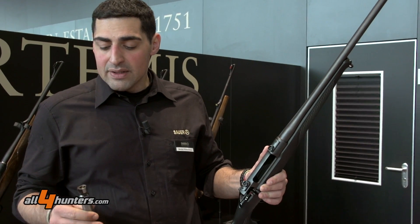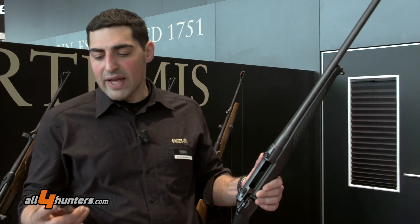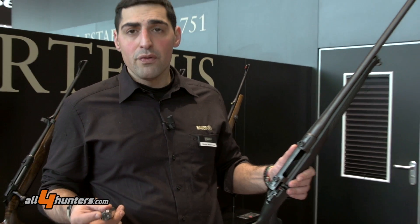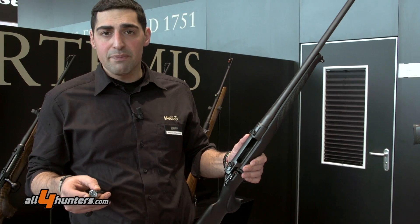What we did, for example, is move from six locking lugs to three — they lock behind the locking piece. But to show you proof that we don't cut costs in terms of quality: there are two extractors inside.